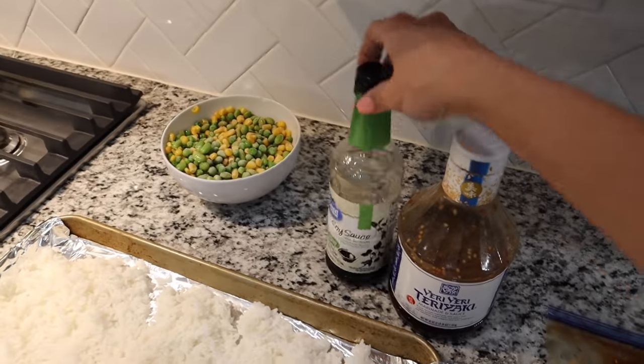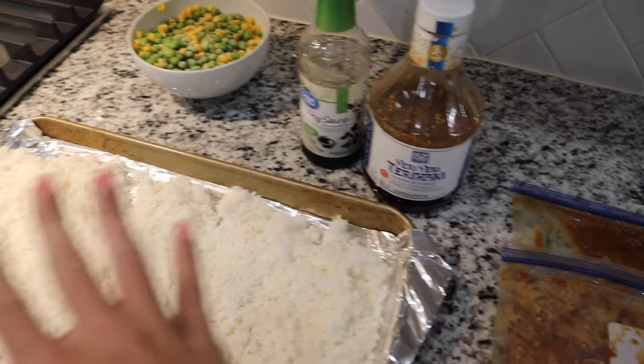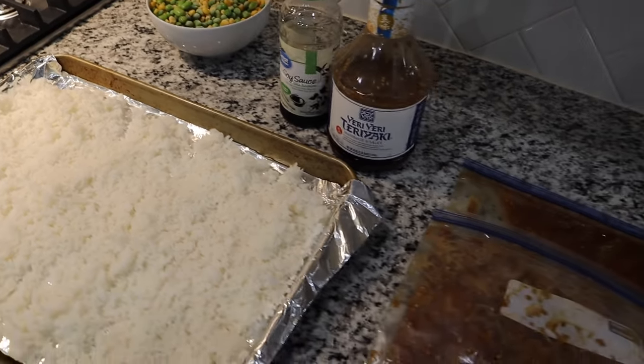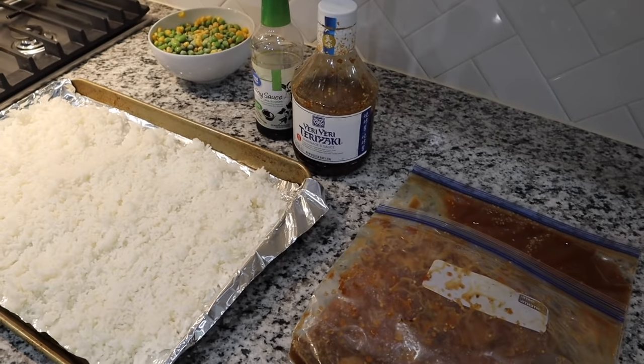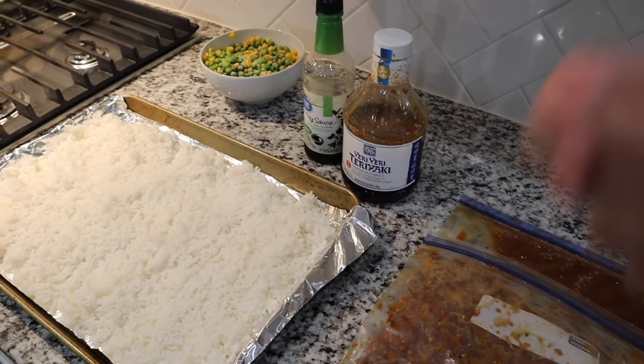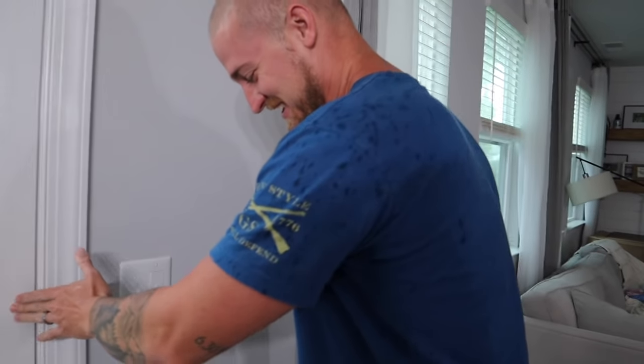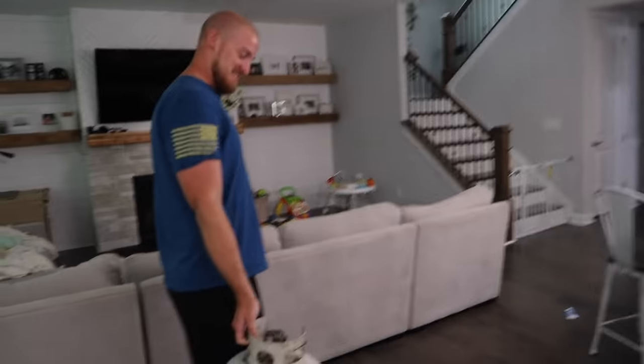We have some soy sauce for the fried rice. The only thing I don't have right now is the eggs to scramble. Once we get the rice going and add our veggies and soy sauce, then we're going to add our eggs to the rice and scramble it up. We actually have to do this in the garage because right before we started cooking, it started raining. Frank's grabbing the propane tank right now.